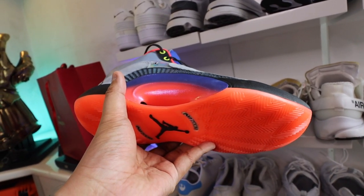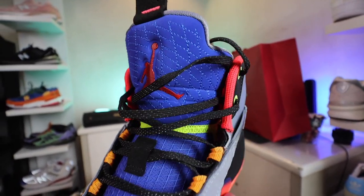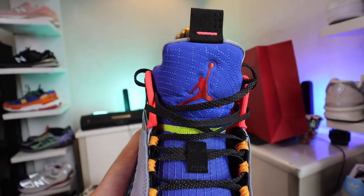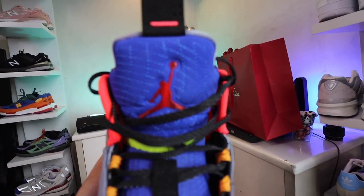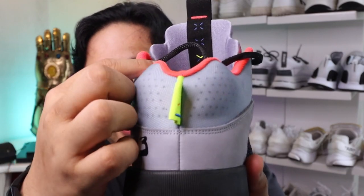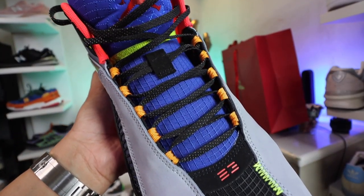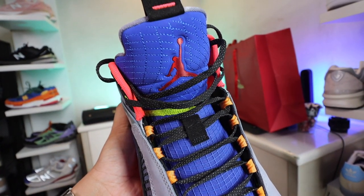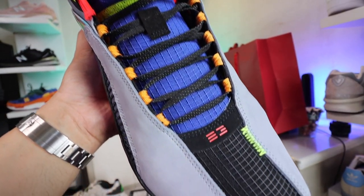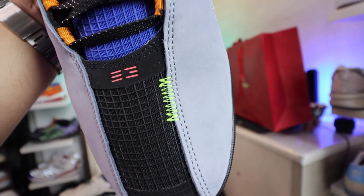The first and most obvious thing is the tongue. It kind of resembles the shape of the tongue of the Jordan 5 — that's the first thing I immediately noticed. This one though is way thinner, kind of still padded, but not as thick and fat as the Jordan 5's tongue. The second thing I noticed is here at the back — that curve over here reminds me a lot of the Jordan 5 as well. And then if you take a look at this material near the toe box, which stretches throughout the tongue, that's the same material or design you would usually find on the side panels of the Jordan 5.